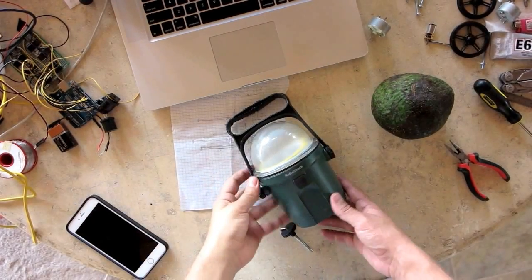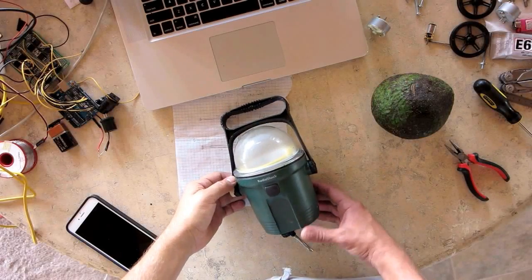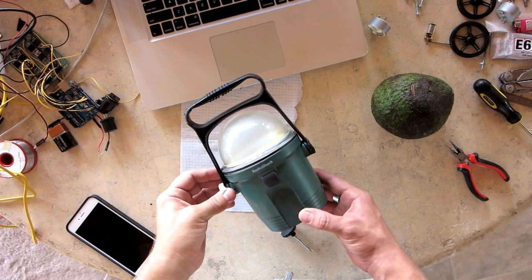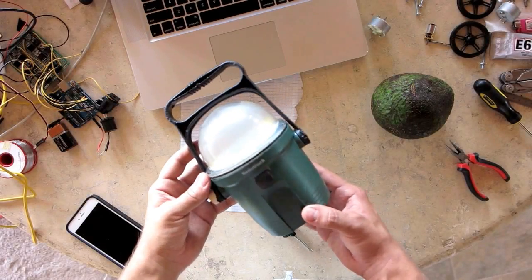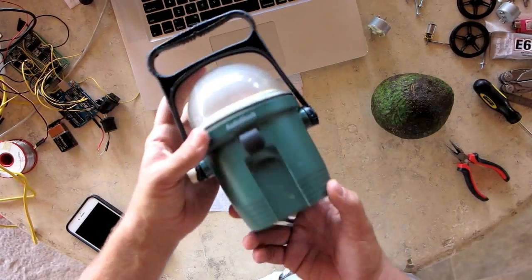I'm going to be making a video series on making this robot. The robot is going to be made from this Radio Shack flashlight that my wife found at the dump. We actually got it for free here in Hawaii.